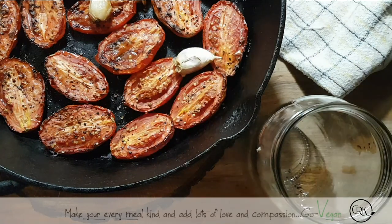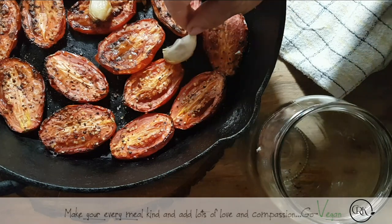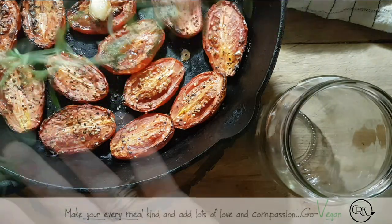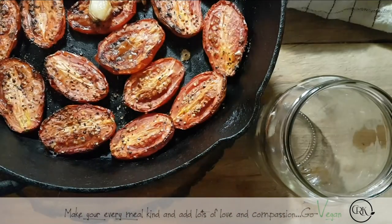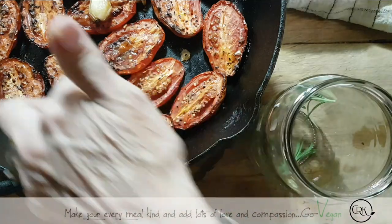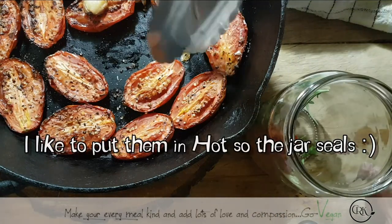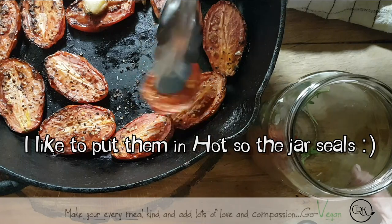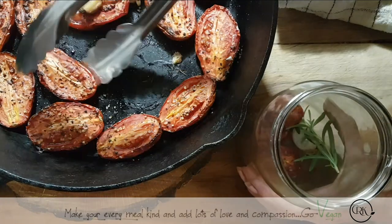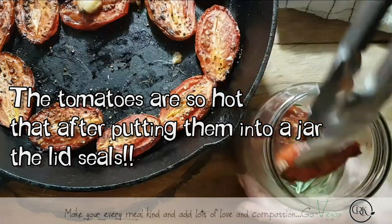If you don't want to be picking off the garlic skin later, you can remove it now since it's also good to eat once in the jar. If you're going to put it in with the skin, you'll have to remove it when you're ready to eat. I have some fresh rosemary — I'm just going to cut this in half and tuck some under in my jar. I'm going to start adding my tomatoes in. You can wait till they're cooled off if you prefer. I like them nice and charred.